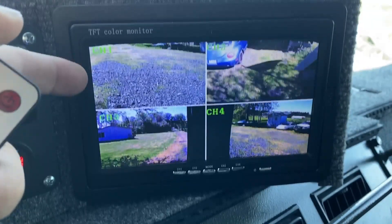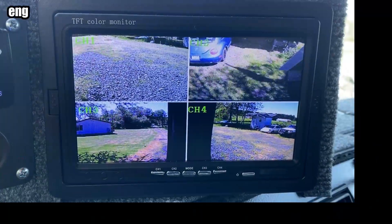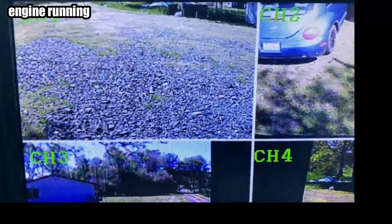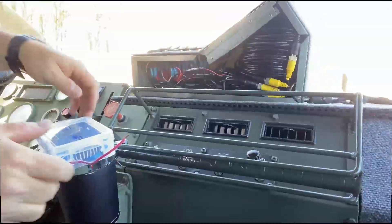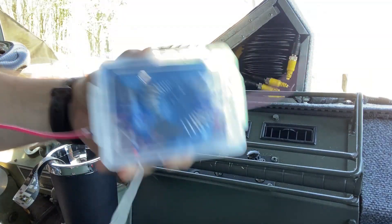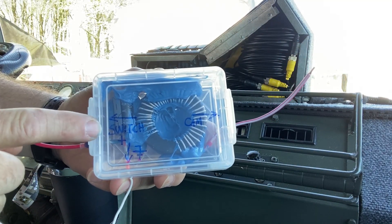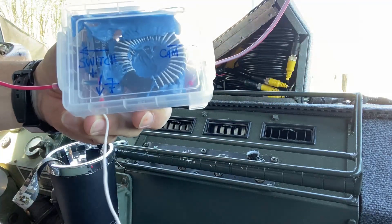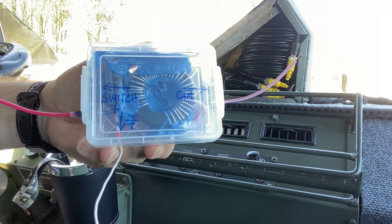It's flickering - as a matter of fact all the screens look like they're flickering just a little bit. Everything is glued in there so it's not going to shake loose. This goes to the switch, this is the ground wire, and this goes to the camera system. Let's get it installed.